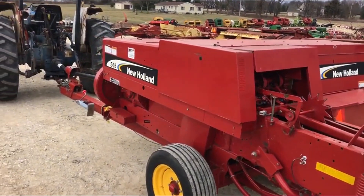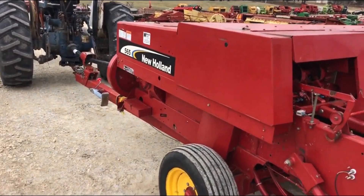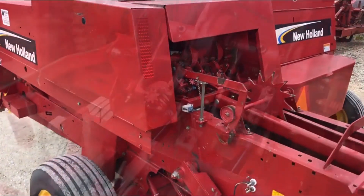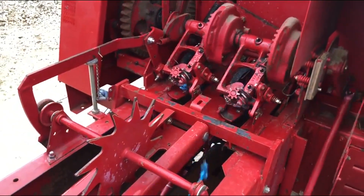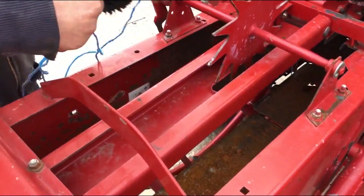Again, it's a New Holland 565. This is a later model 565 — you can tell by that black stripe on the hood. Here we're going to tie a couple knots, and there you can see them.